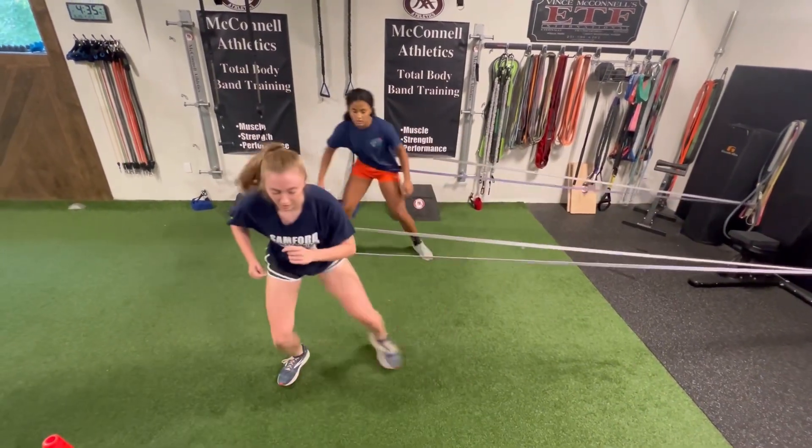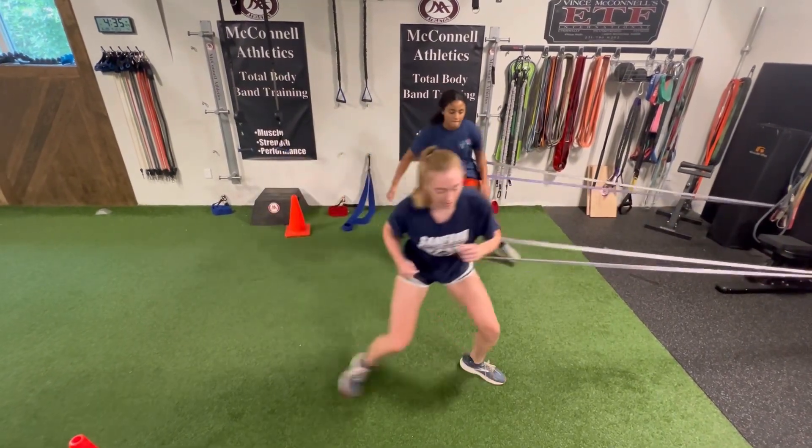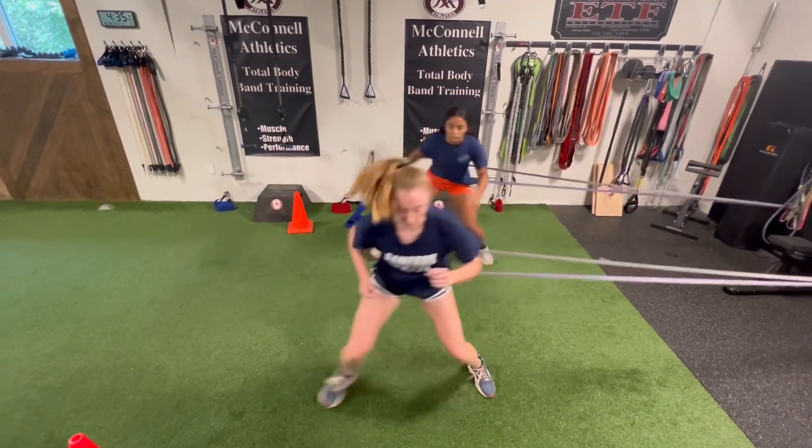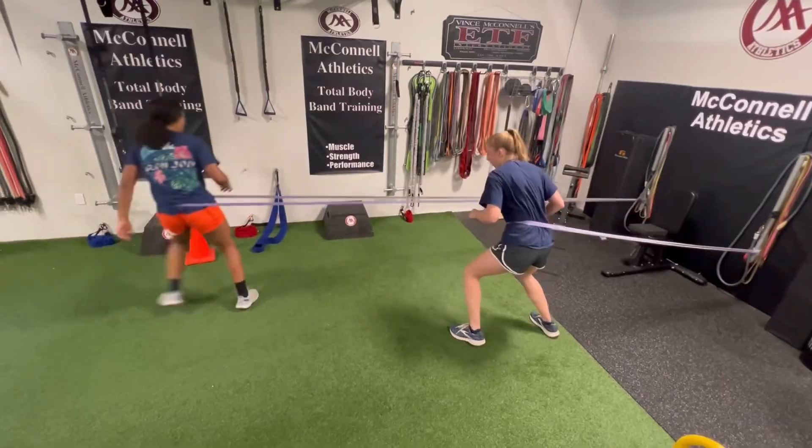Not so much that you're moving like a statue — just balanced and consistent. Again, low center of gravity.